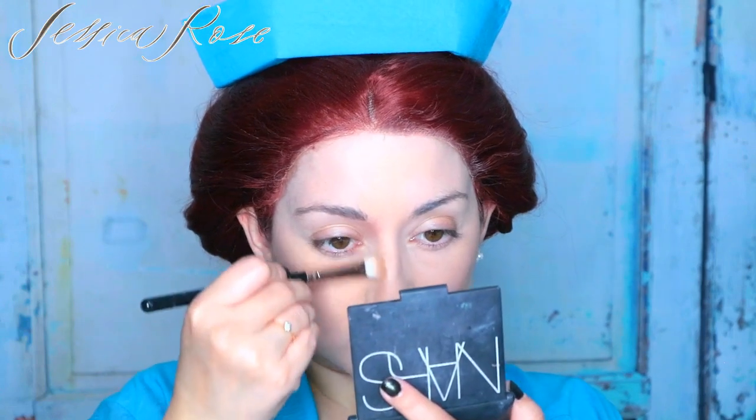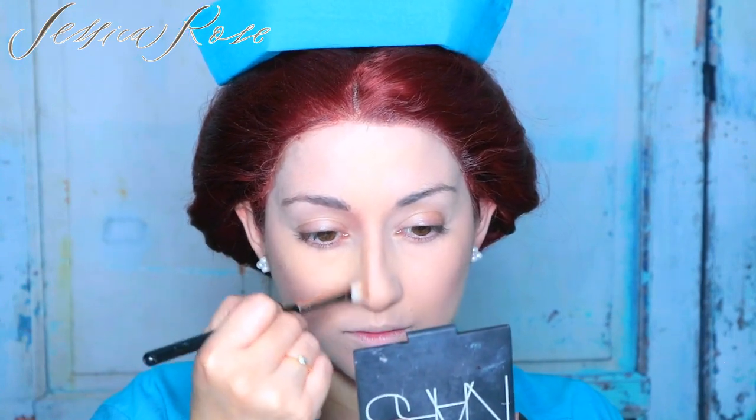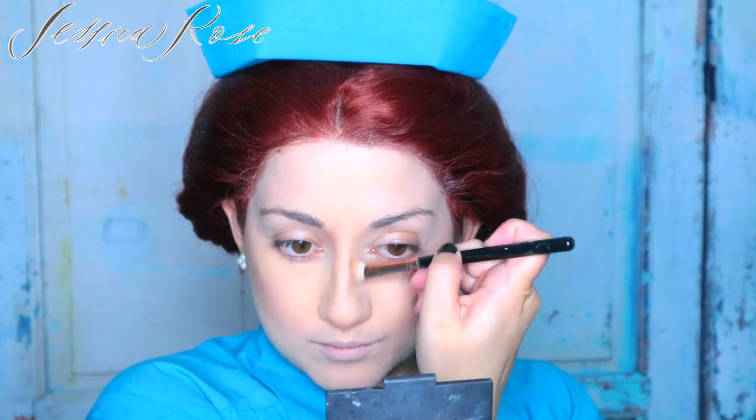And then bring the contour up into the arch of the brow. I'm also going to apply a little bit underneath the lower lip. Next I'm going to go for a peachy blush — no pun intended! I'm going to use this one from Illamasqua in the shade Lover. I love this one because it's a matte finish. All I'm going to do is take a big fluffy brush, tap off the excess, and apply this to the cheekbones.